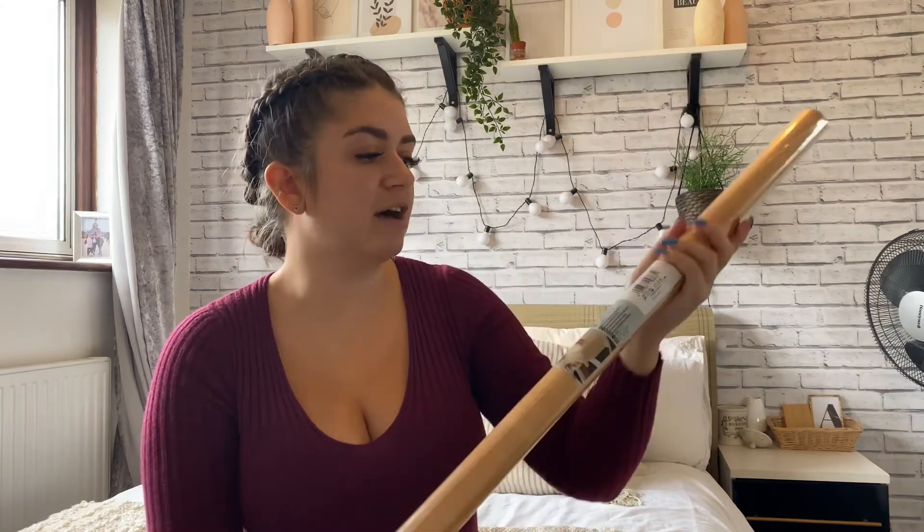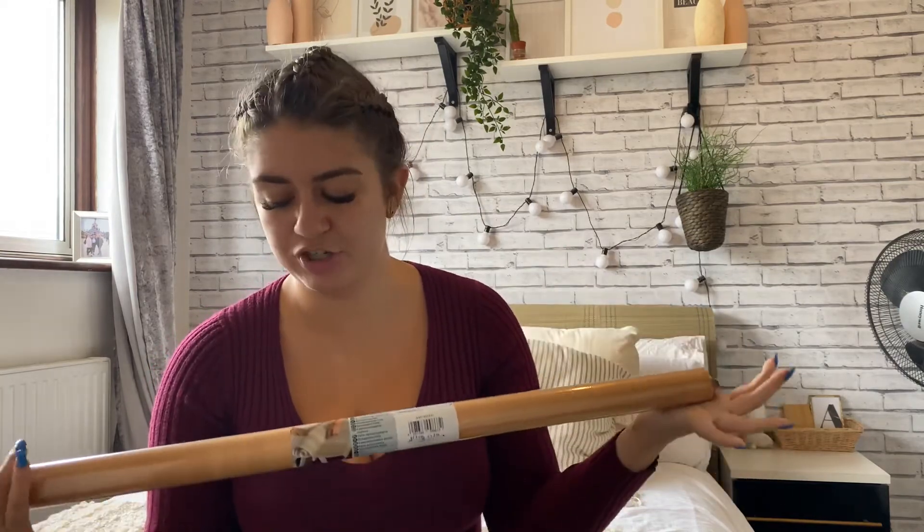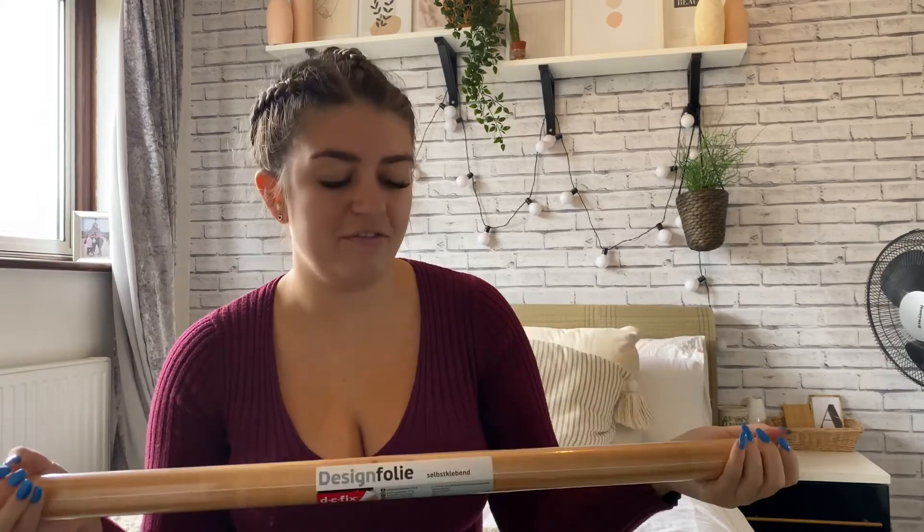I went to Wilko's and picked up this wooden sticky back plastic. This stuff is quite temperamental and takes a bit of tender loving care, but once it's on nicely it looks amazing. I've used it in my home salon too, covering a white IKEA table in marble paper. This roll is 67.5 centimeters by two meters and was five pounds — very cheap compared to buying a new IKEA wooden top which would cost around twenty to twenty-five pounds.